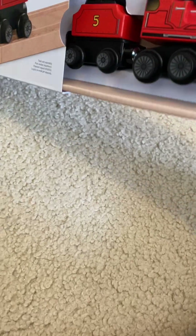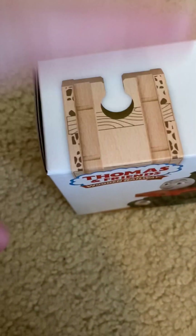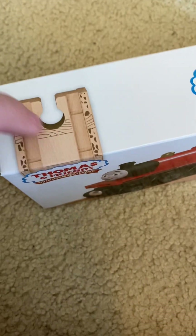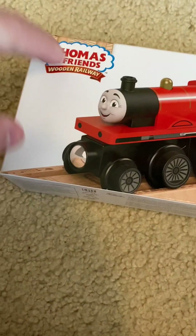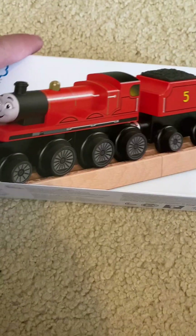It slides out and there's the glorious James the Red Engine himself. The box is pretty nice. I do like how it slides out like this and you can put it right back in. You've got a nice image on the box. If you didn't know, they're bringing back clickety clack track with the old connectors, old name, old logo — all that.